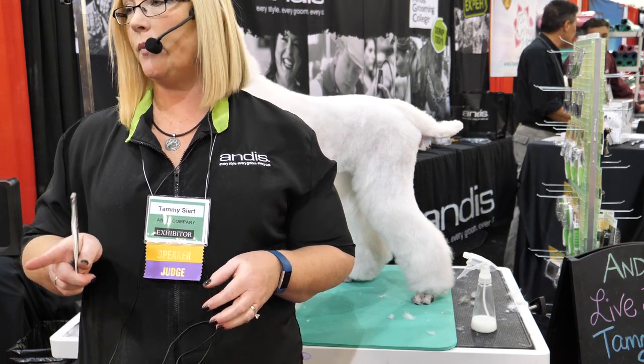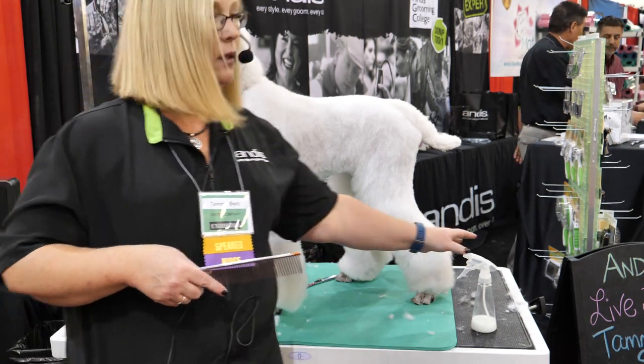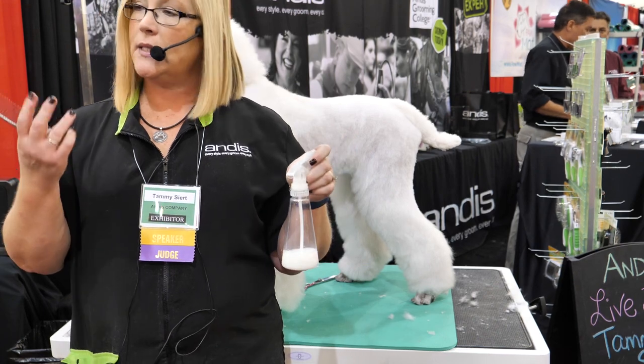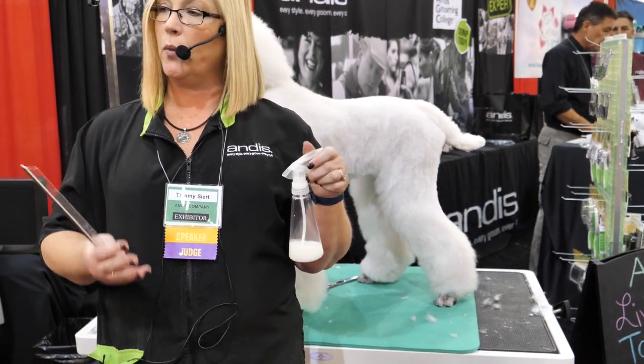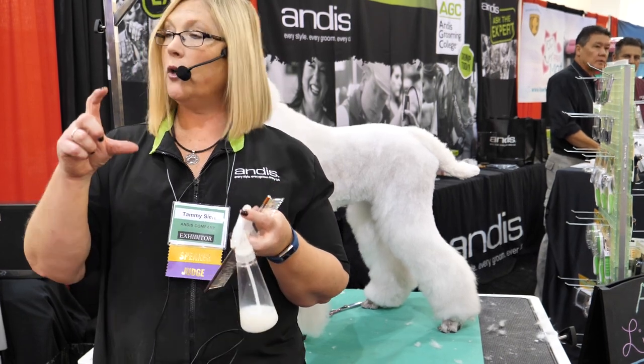You want to be careful whenever you dilute something with water — you don't want it sitting around. I started off Friday with this and I'm going to use this bottle by today. They say after three days when you dilute something with water, it starts to form bacteria. So you have to be careful — if you're not sure, use a smaller bottle.